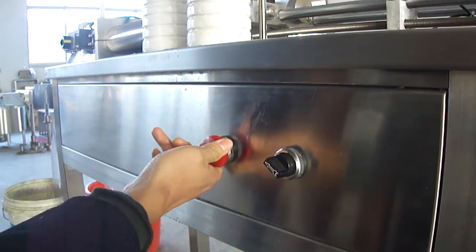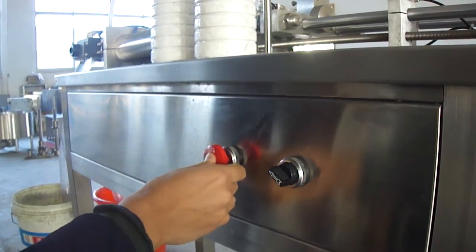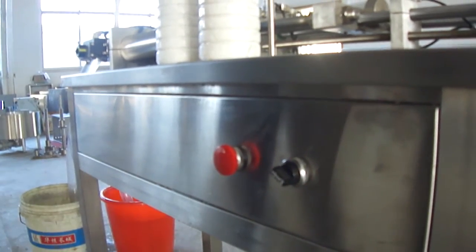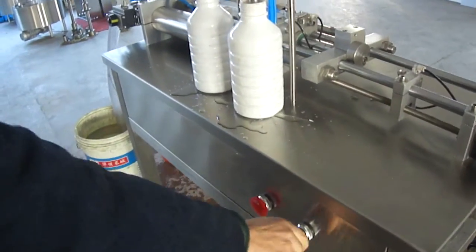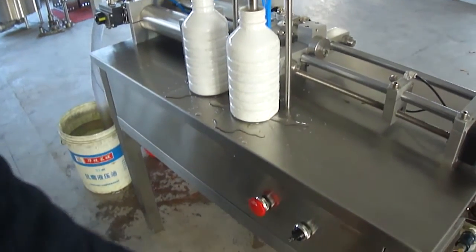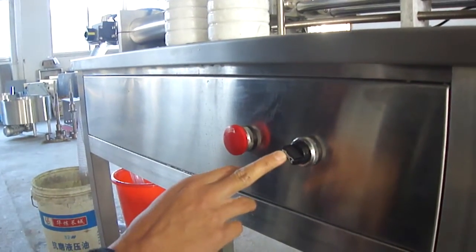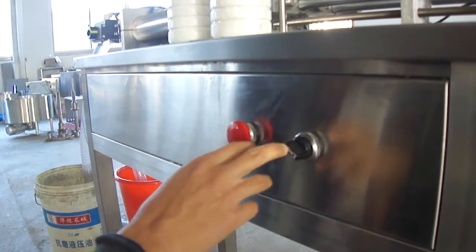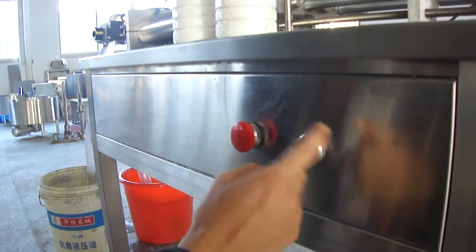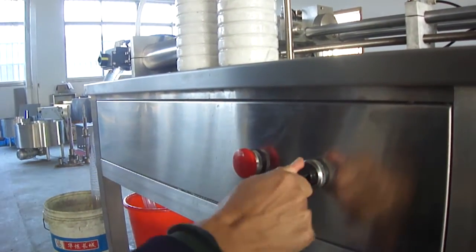This is the stopper. This is four automatic. If you didn't want to change the same automatic button, you can press the button to this position. This is the same automatic.